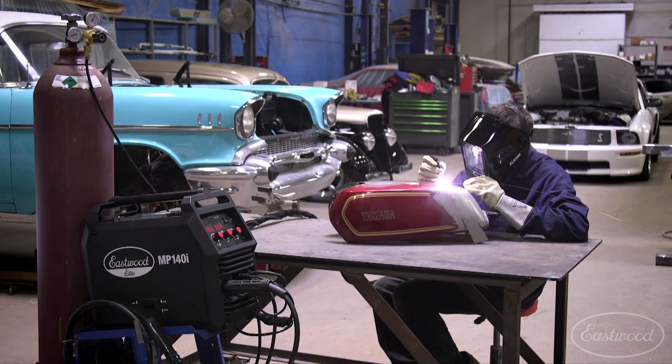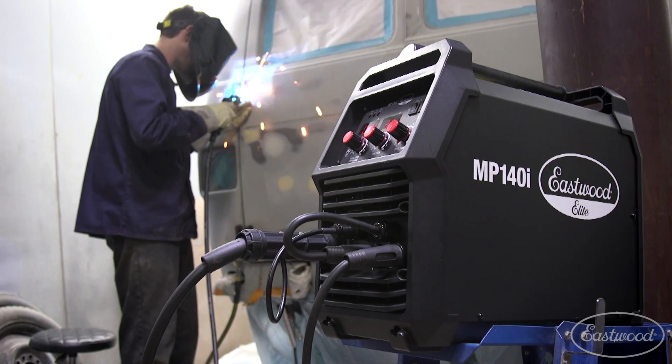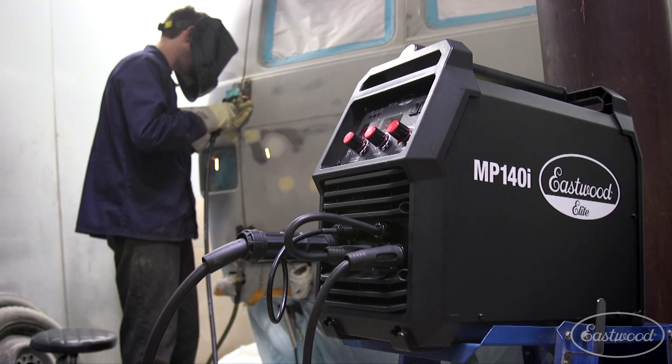The MP140i can weld up to 3/16th inch steel, which is perfectly adequate for run-of-the-mill repairs on your restoration, from sheet metal to even light frame repair. In my opinion, this is the perfect welder for beginners who want to jump between processes when duty calls.